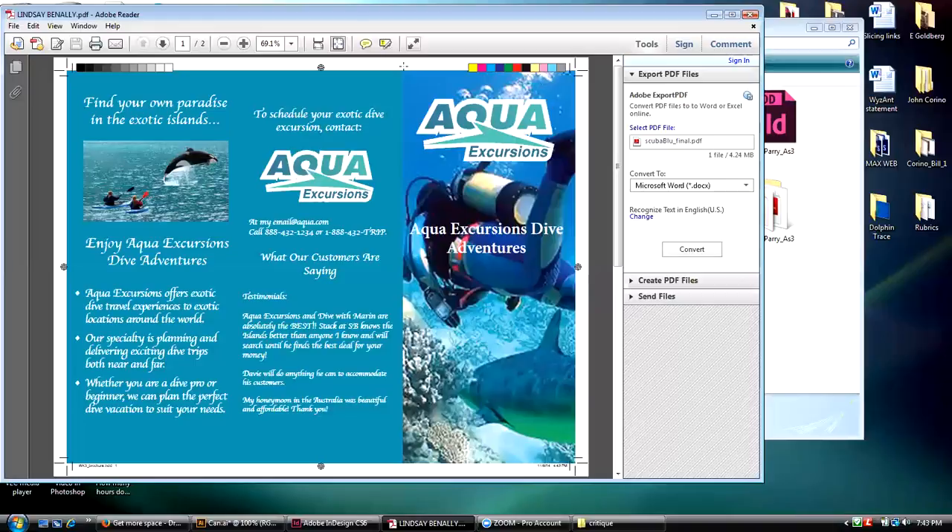It doesn't look like she put a slug into this either, because there's not enough space around it for a slug. It looks like she used the default settings in a PDF, which is why those score marks are gone.